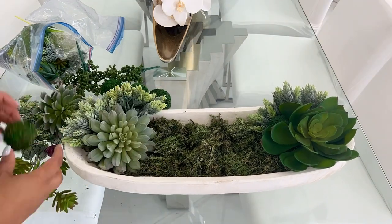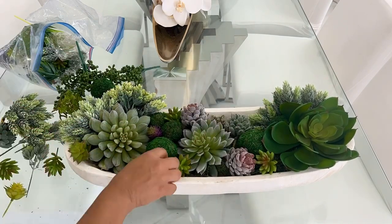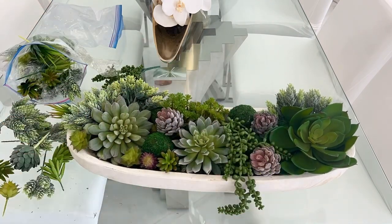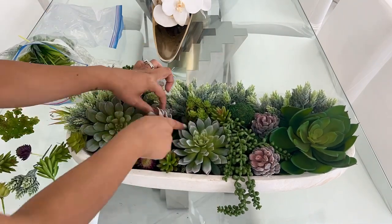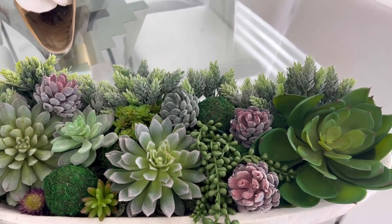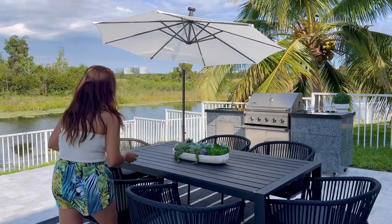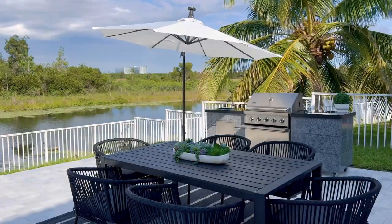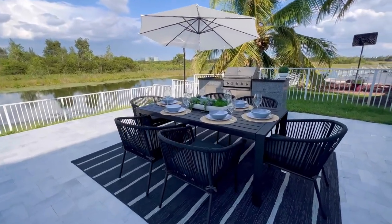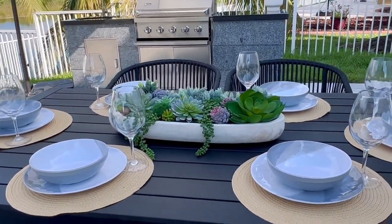I decided to make the succulent arrangement removable so I can use the base in another DIY project. I want to use this arrangement on the outdoor dining table — it's just going to bring that pop of green and it's so pretty. I don't have to spend a penny because I'm shopping my home! For the table styling, I put my arrangement in the center. The plates are plastic from HomeGoods, the placemats are from HomeGoods, and so are the plastic wine cups. The base of the floral arrangement is from Ross and the succulents are from Amazon. Look how beautiful everything looks — just simple stuff!